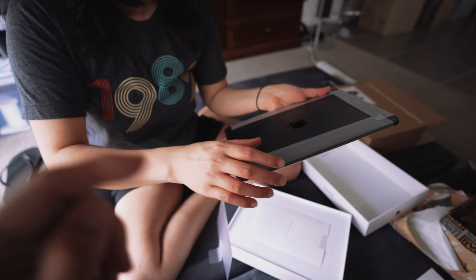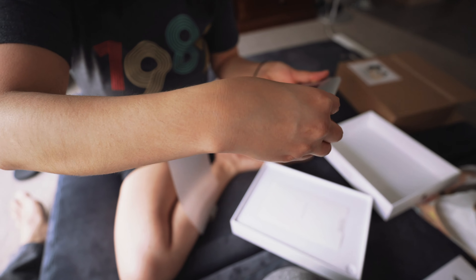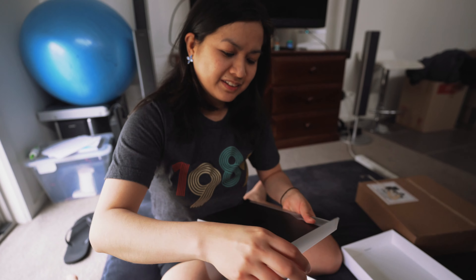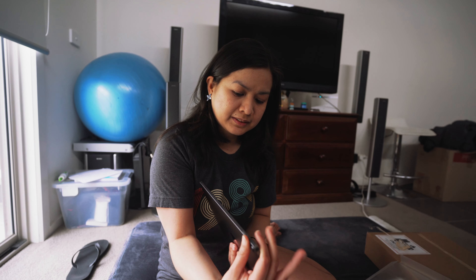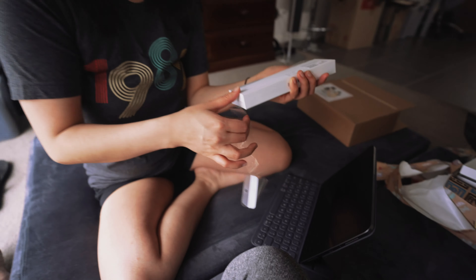Wow, feels so good. Delicate stuff like this — it's not gonna be delicate, it's not for me. You're right, I don't drop things. Thank you. I'm holding my microphone because I'm too lazy to set it up, but anyway.